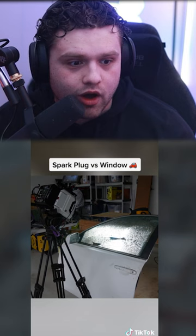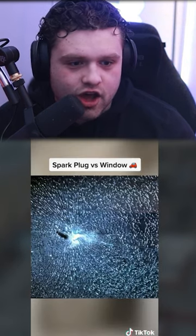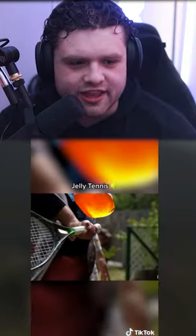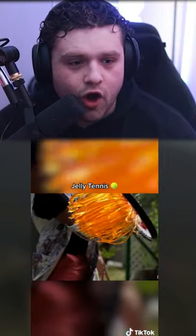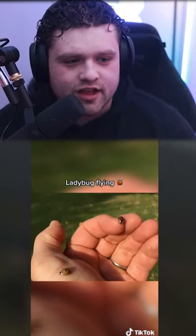Spark plug versus window — yo, that exploded! What's this gonna look like? Yo, jelly tennis — what is jelly tennis? This is a thing! Yo, it perfectly did that — it's a bunch of strands of jelly. That looks so cool!